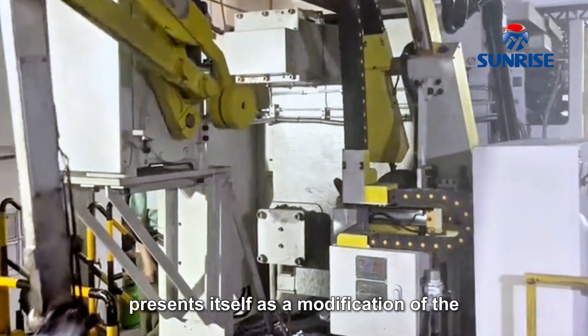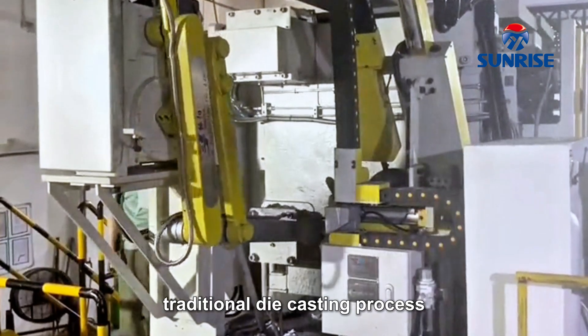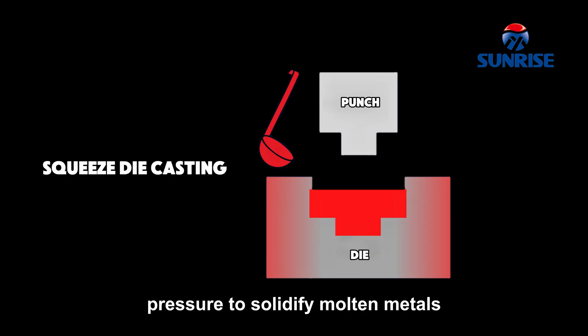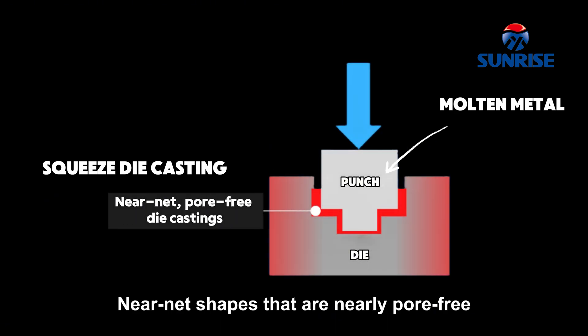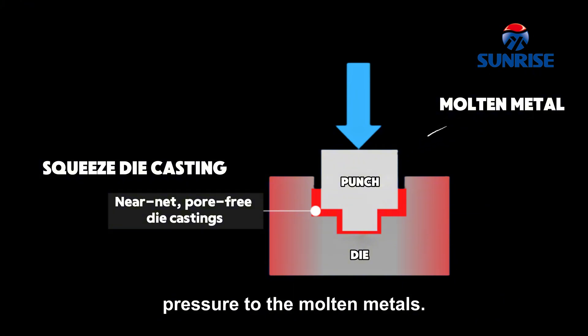Squeeze die casting presents itself as a modification of the traditional die casting process, as it combines the casting and forging processes. It uses high pressure to solidify molten metals between the plates of a hydraulic press. Near-net shapes that are nearly pore-free can be attained in highly dense castings by applying pressure to the molten metals.